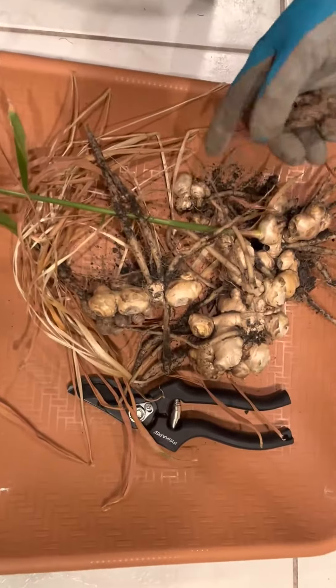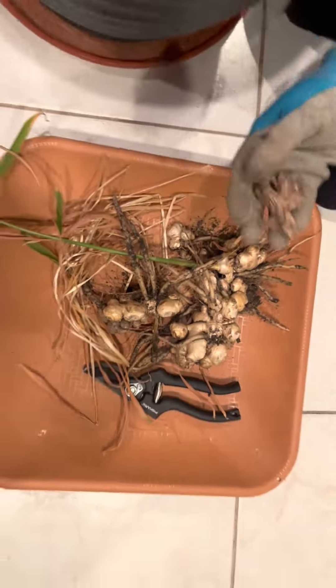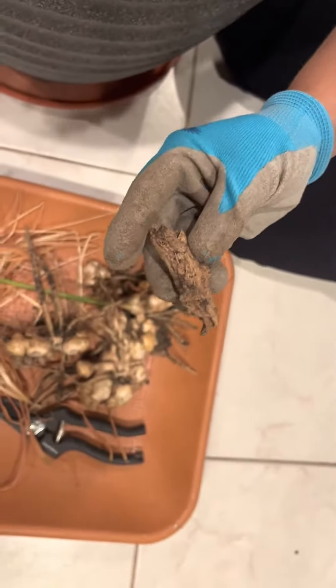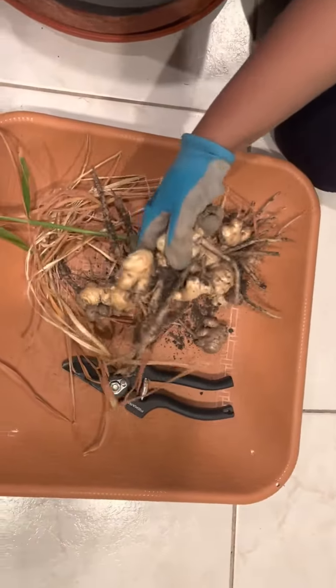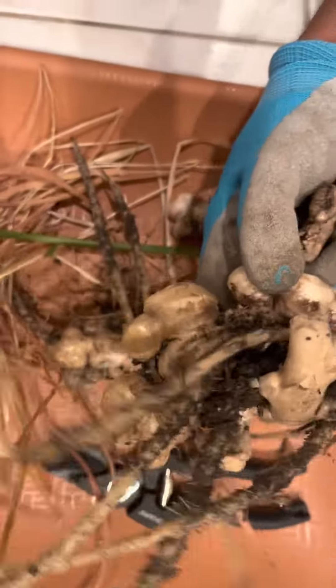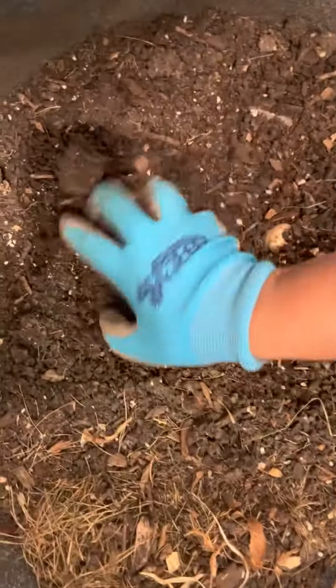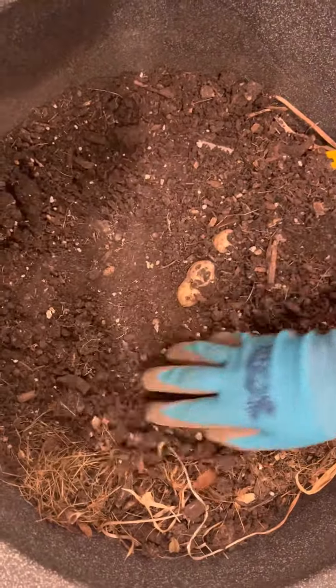We'll freeze them so we can use them over the next few months without worrying that they'll get damaged. This is a piece of the original root that we planted, and these are the ones that came off it. It's been good — thank you guys, bye!